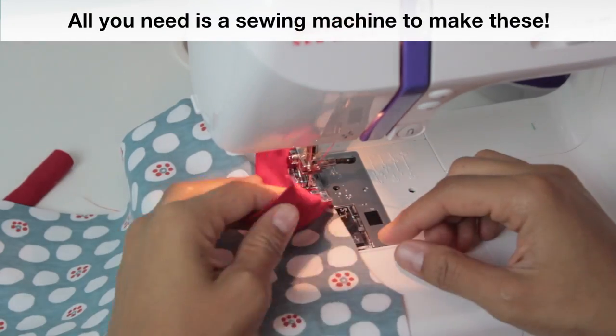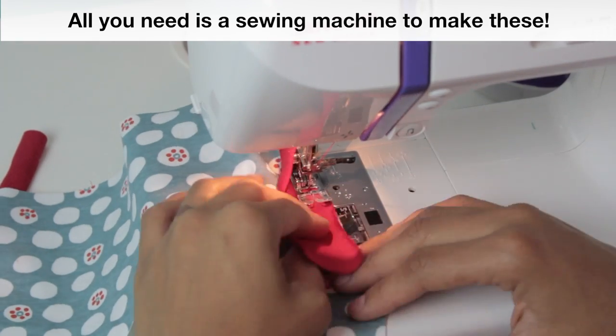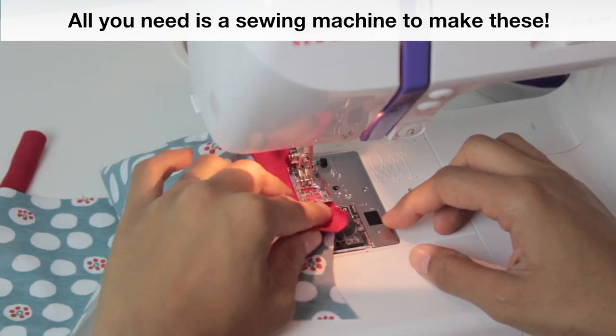Here is where I share tons of tips and tricks with you. I walk you through every single step of sewing every piece of fabric together to create the briefs. And here is a quick snippet from my online class.